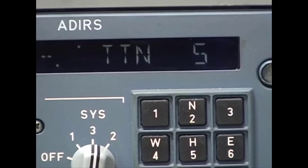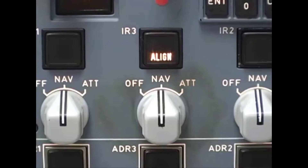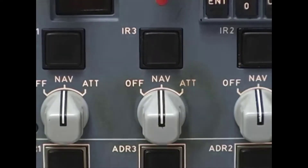When the alignment starts, the time to NAV display starts counting down. Align time varies depending on your latitude. At the equator it takes about five minutes, but at extreme latitudes above the Arctic Circle it can take as long as 17 minutes. When the alignment completes, the align lights turn off and the ADERUs automatically transition into NAV mode.